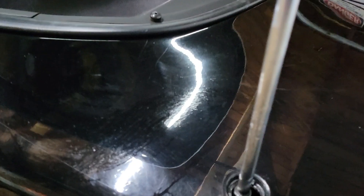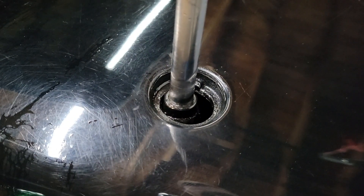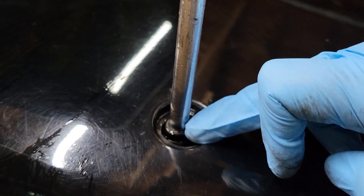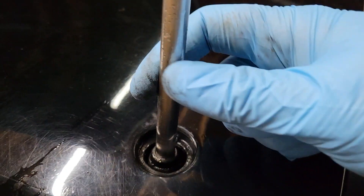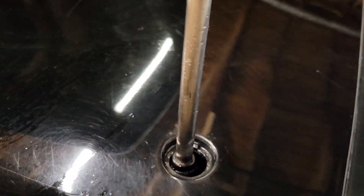After that, once the grommet is off, there's actually this little black nut — you can kind of see right here. You're going to loosen this little ring with some needle nose, and once you do that it screws off the rest of the way.